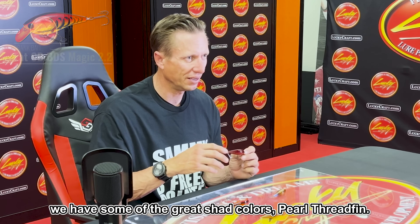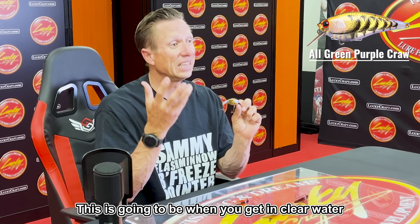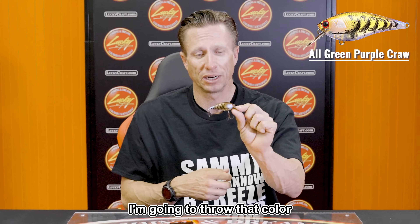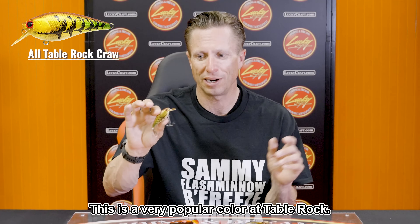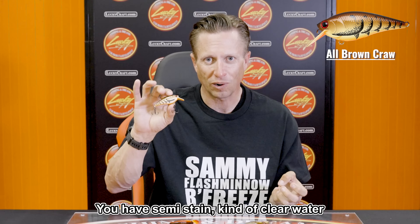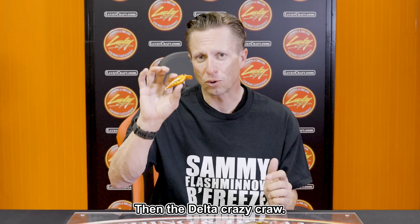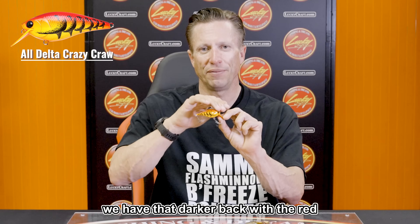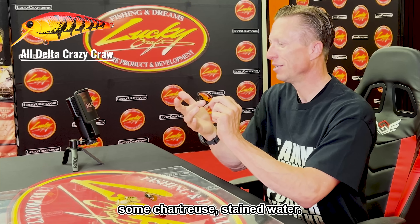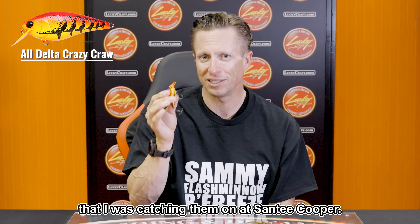For colors, we have great shad colors like Pearl Thread Fin. This Spring Craw is a tried-and-true spring color. Green Purple Craw is great for clear water when fish are keying on crawdads pre-spawn. Table Rock Craw is a popular color designed around those crawdad colors. Brown Craw is a standard crawdad color for semi-stained to clear water. Then there's the Delta Crazy Craw — darker back with red and chartreuse for stained water. That was actually the color I was catching them on at Santee Cooper.